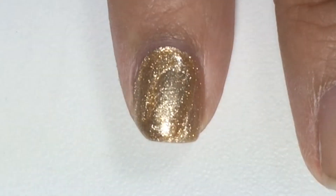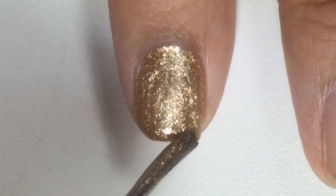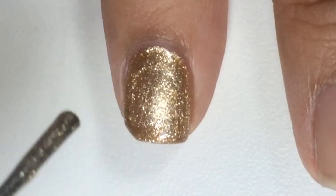I apply a thick coat. Make sure the nail polish is still wet and very thick.